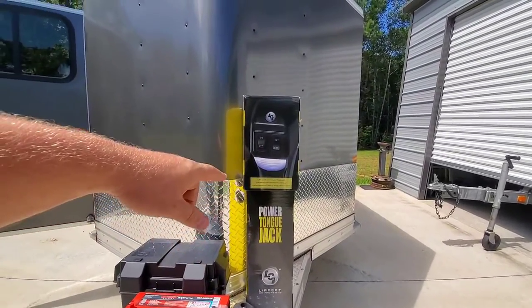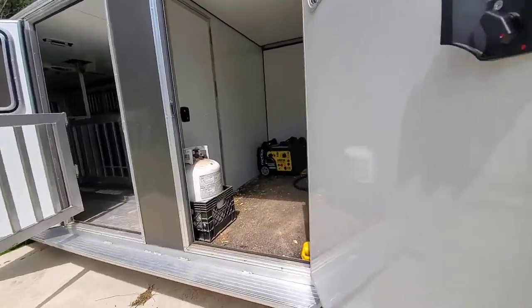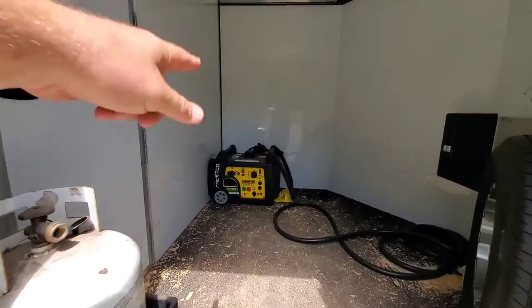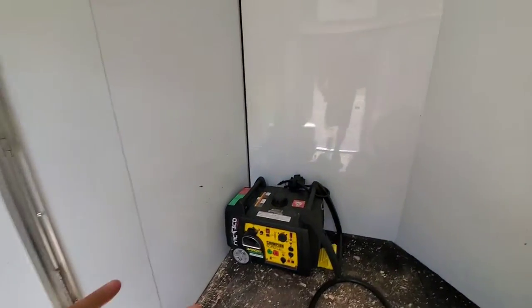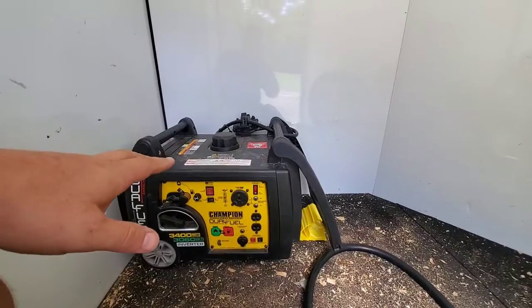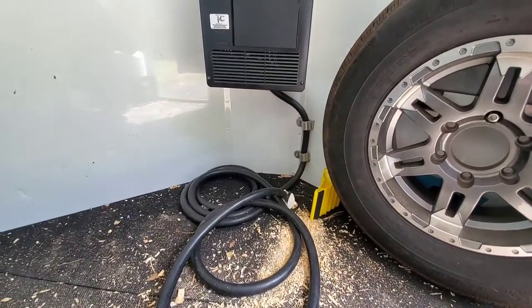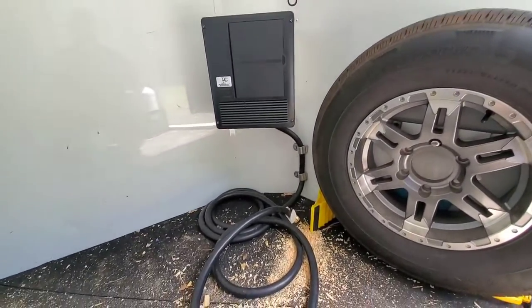Lippert component tongue jack we're going to put on there, and I'll show you inside some of these projects we've got as well. That's the generator that we're going to mount on the tongue. It actually runs on gas or propane, and I think it may be a little more convenient just to run it on gas while it's on the tongue and propane as a backup if they ever needed it.